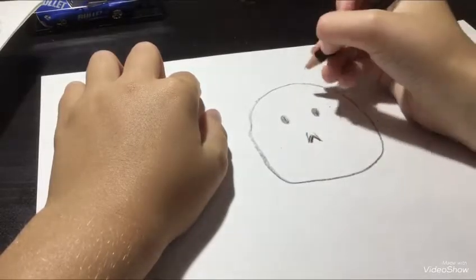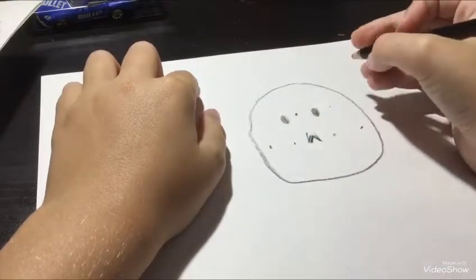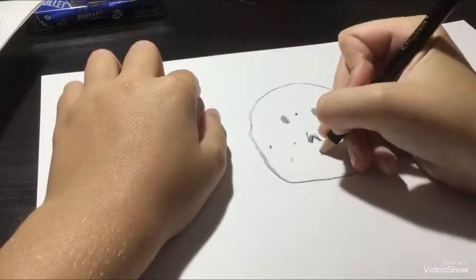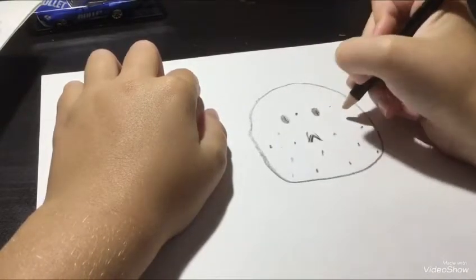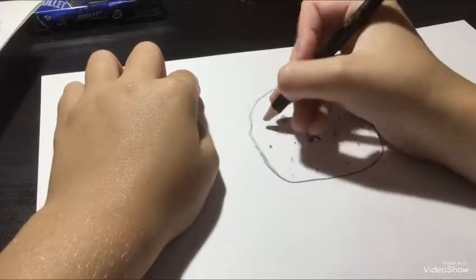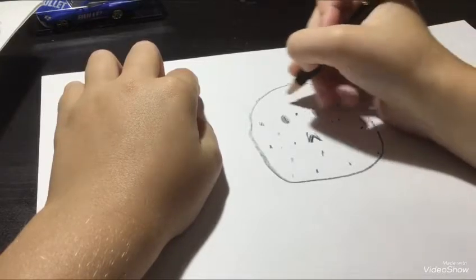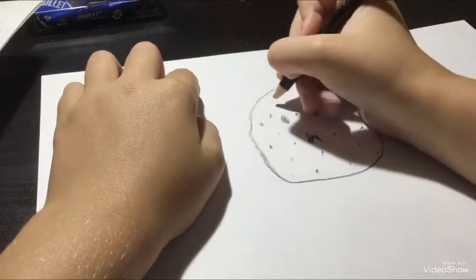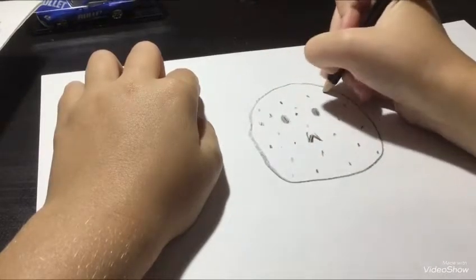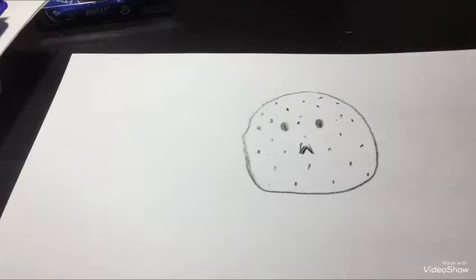I'm thinking of old school goalie masks because the Canadians are the oldest team that is still around in the NHL. So that's why I'm thinking old school. It's kind of hard making an old school goalie mask, but there you got your old school goalie mask.